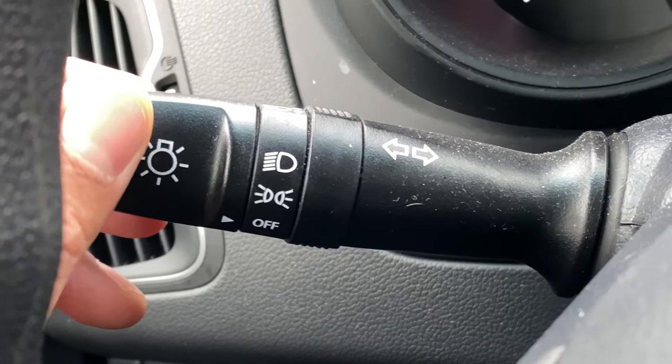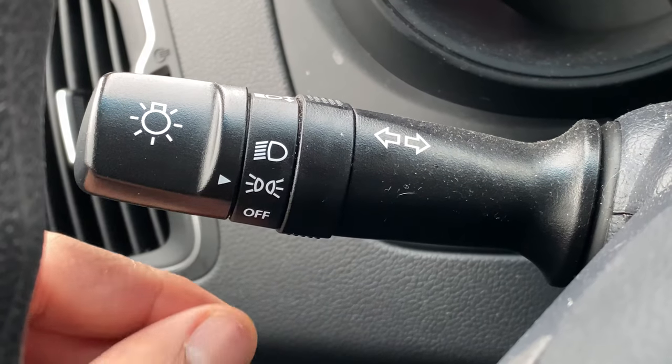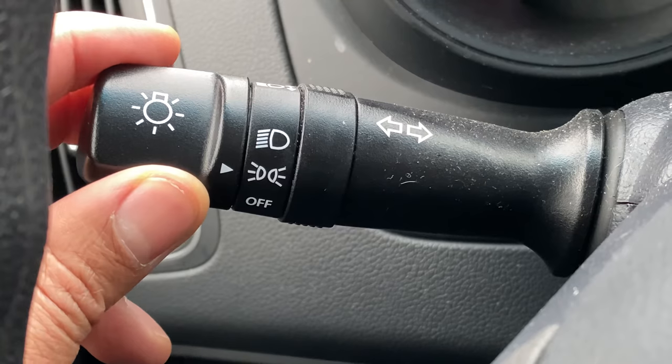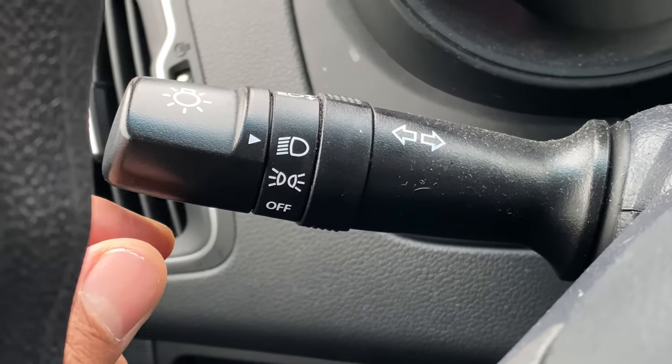Currently it is in the off position. If I turn it one notch, it turns on the parking lights. If I do one more, the headlights are now on.